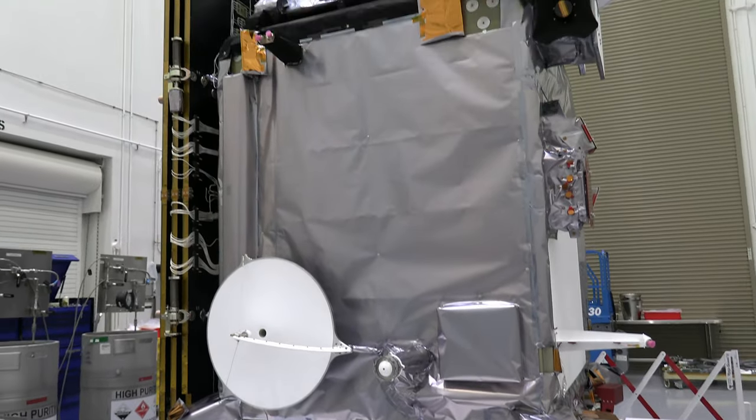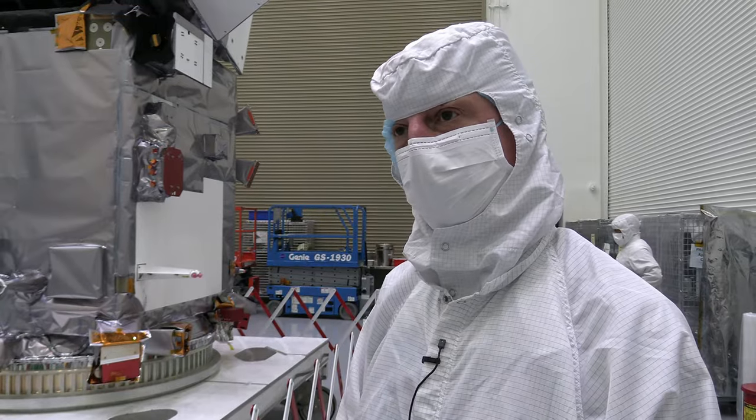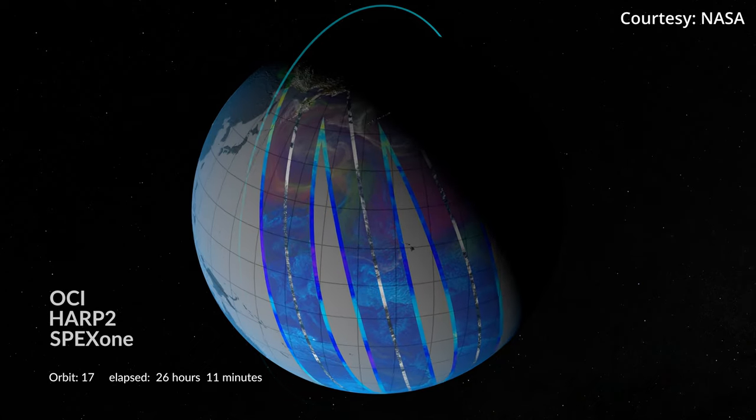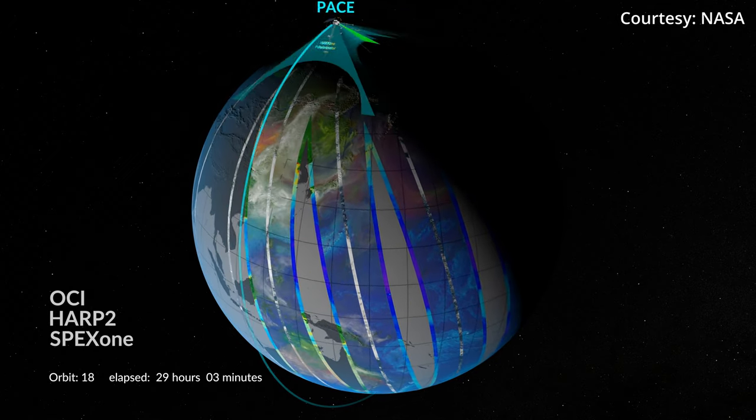The two polarimeters are very complementary to the main spectrometer instrument and provide the ability to characterize particles in a way that you can't from just looking at the spectrum. This combination of instruments is unlike any that NASA has or any of our international partners have, and there's no plans for them as well. This new information is going to create a renaissance in how we understand different aspects of our home planet — one of the biggest hurdles the science community will face is how to take the sheer volume of data and do something with it.